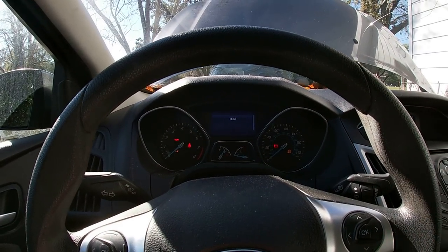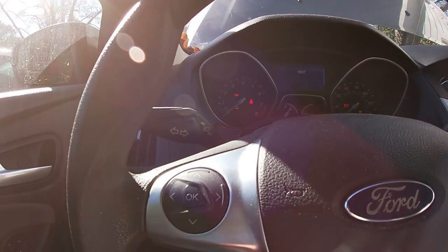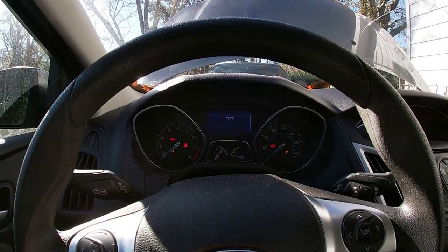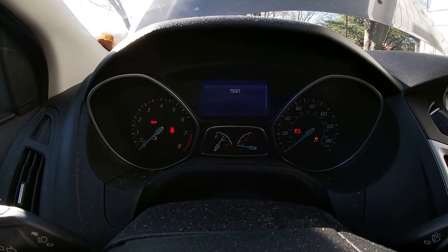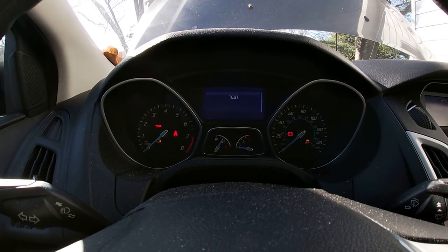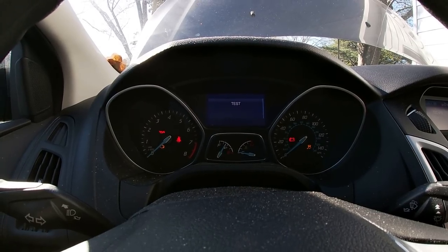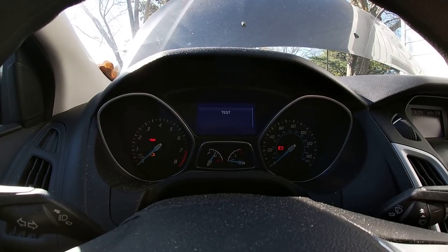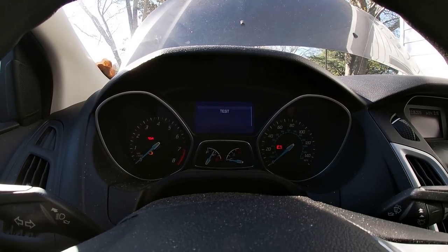Okay, what we've done — we turned the key on, and then what we do is hold down the okay button right there with the key in just the on position, not in the start position. And up on the dash you'll see 'test.' This is an onboard test routine that's in this little old Focus. Now, it's supposed to cycle through the menu, and for whatever reason, that ain't happening.